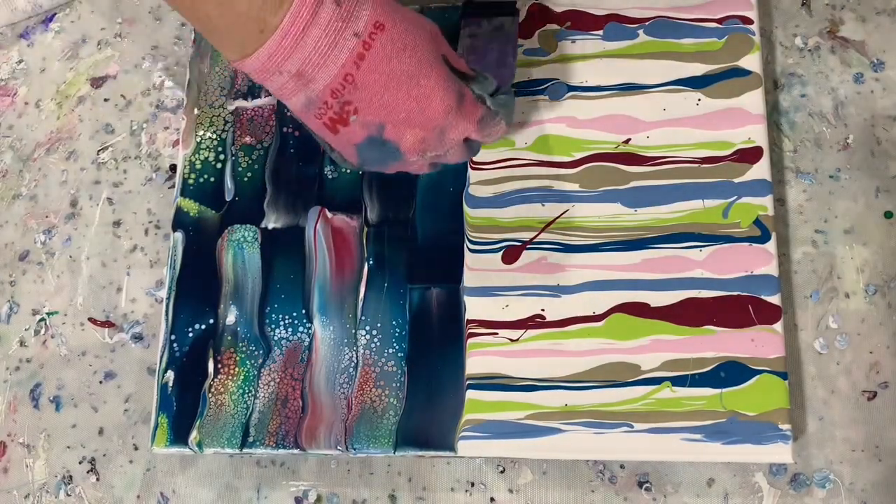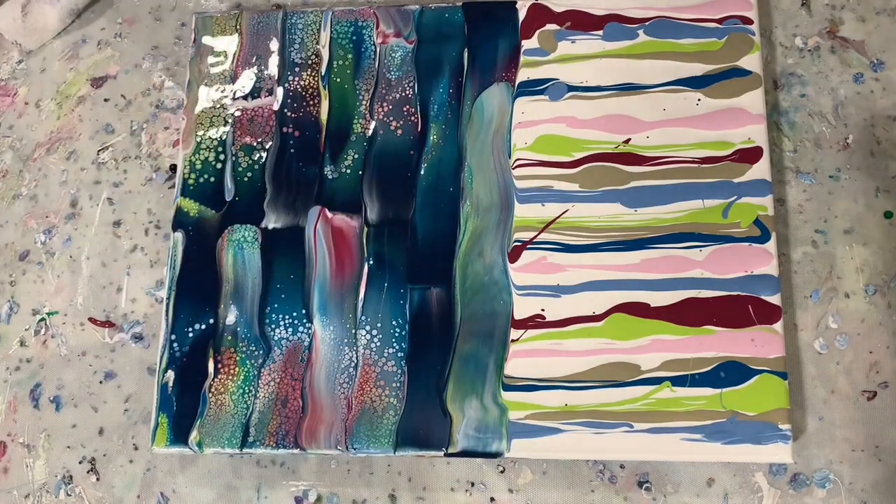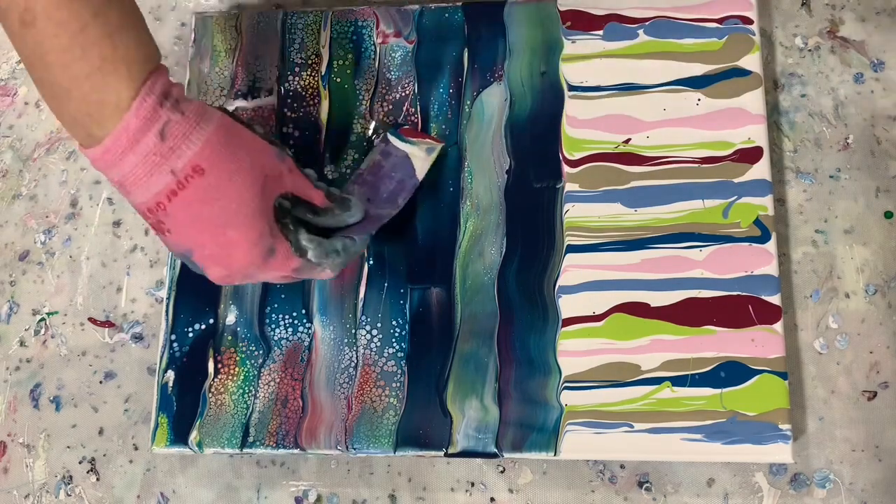My base coat was just Blick White with that pouring medium I mentioned earlier, and all of this will be in my description.